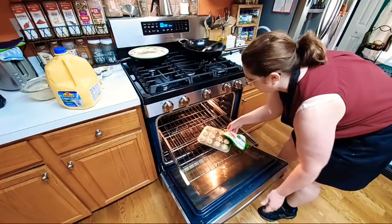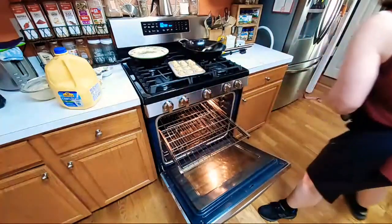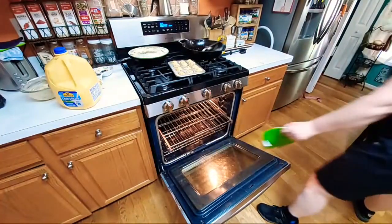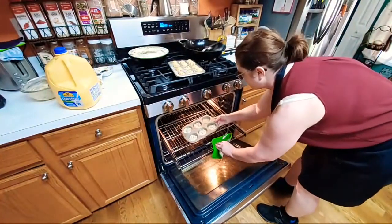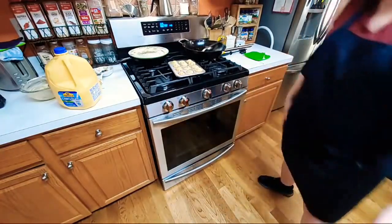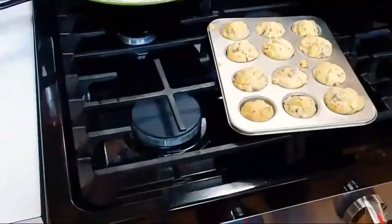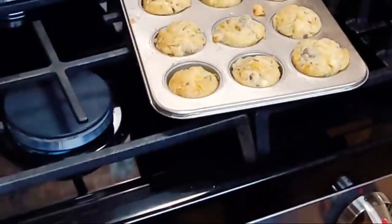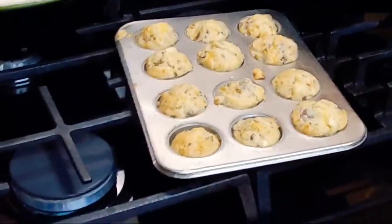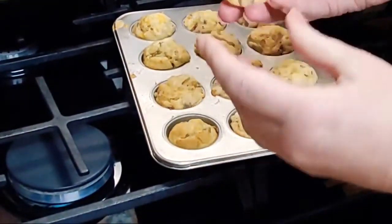They're definitely done. Let's throw these other ones in the oven. You want to make sure and make them at 350 — because they've got a lot of stuff in them, you want to make sure that they get good and done.